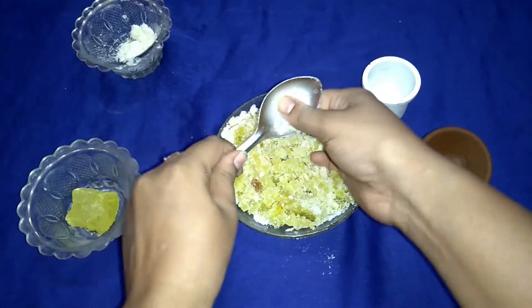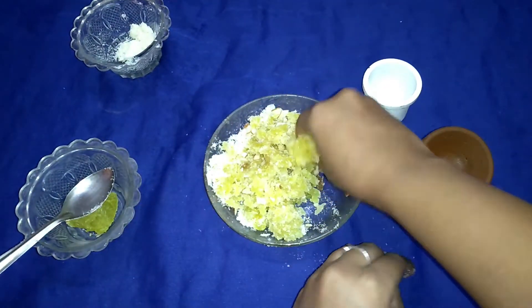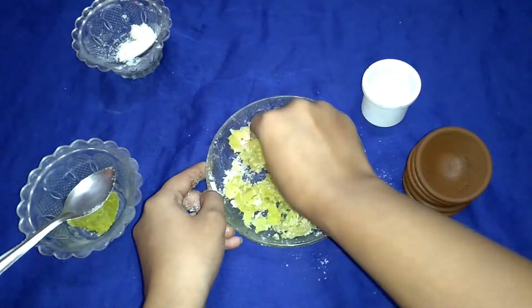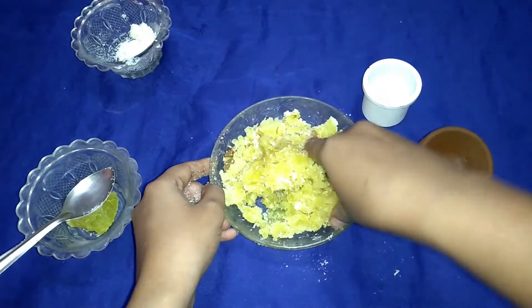If you want to make a colorful laddoo, then take a white peethaladoo and you can add different colors to the peethaladoo.